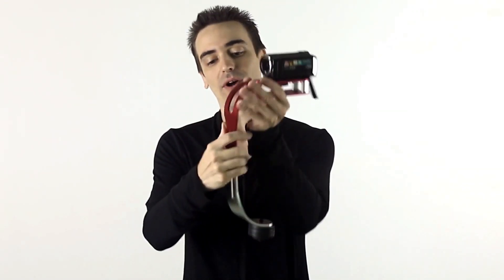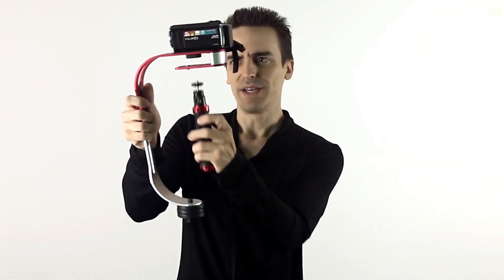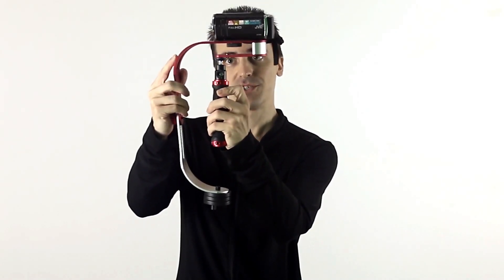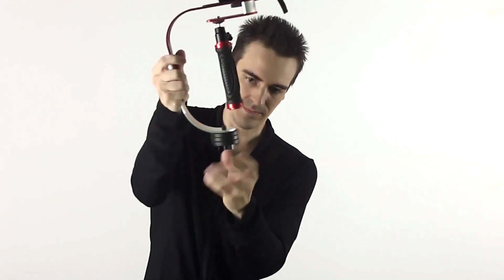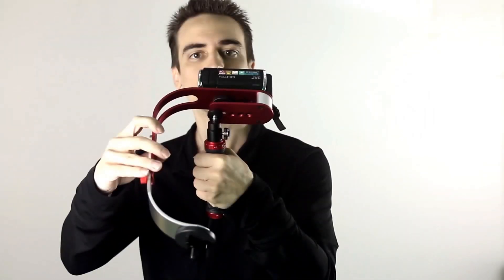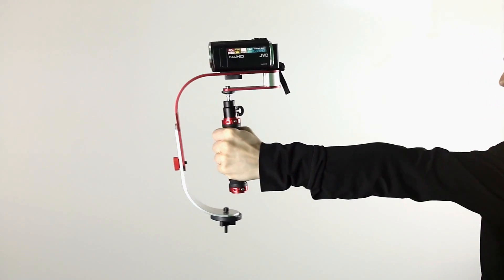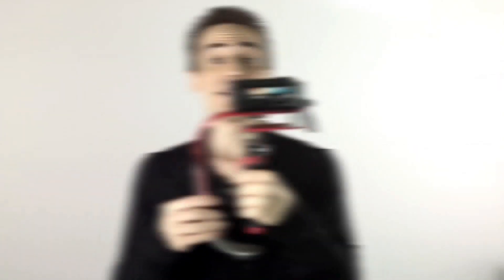Once your camera is mounted to the top, make sure that your leg here is straight up and down and balanced properly. Lastly, we're going to position the handle underneath the camera right here. I like to temporarily place it where I think it will need to be before I screw it in, just so I can find its balance point. Balance it like this until it feels right. You can make some minor adjustments with the camera or the arm in just a moment. Once your handle is attached, you may want to adjust the leg up and down or even put the screw into a different hole to account for any remaining balance issues. You may find yourself adjusting all of these at various times and that's okay. The whole point is to end up with your camera looking like this on the stabilizer.